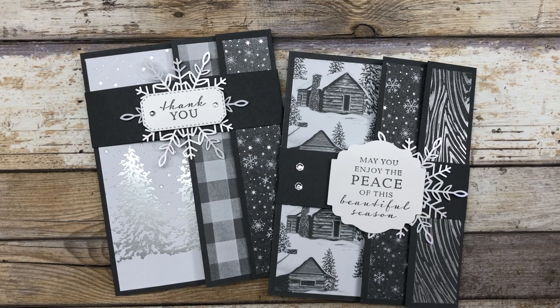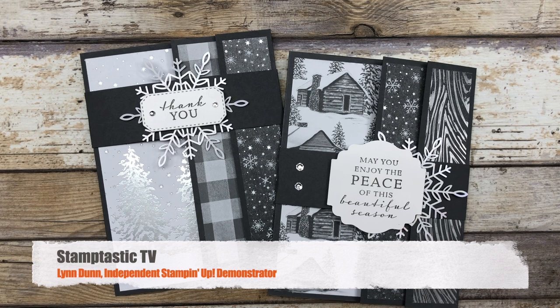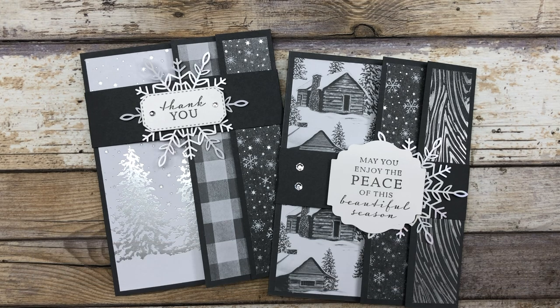Hello my crafty friends! Today I have another fun fold card to share with you — an accordion style fun fold card with a little bit of a twist. Hi, it's Lynn Dunn from Stamptastic Designs. Thanks so much for joining me today. In this episode of Stamptastic TV I have two fun fold card ideas that I want to share with you that I think you're going to love.